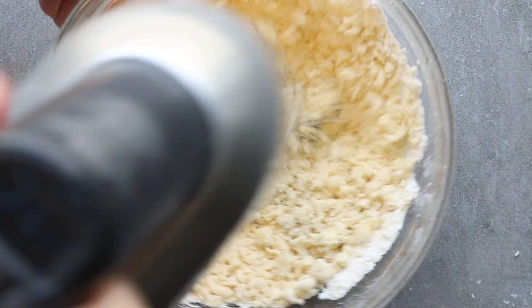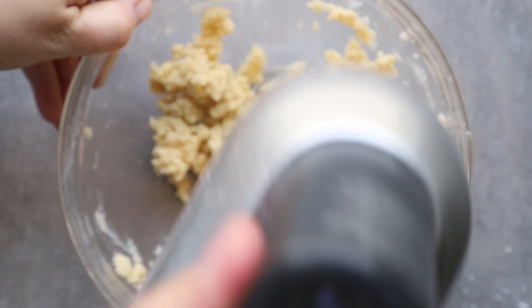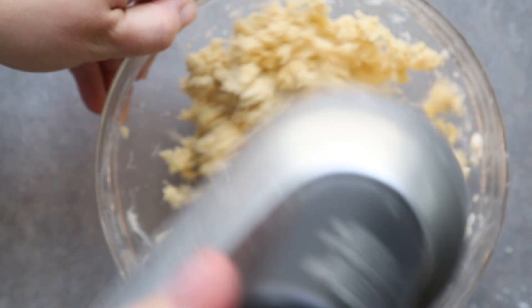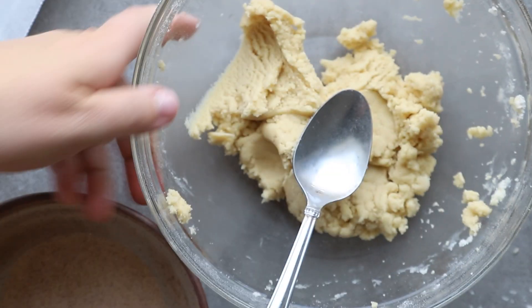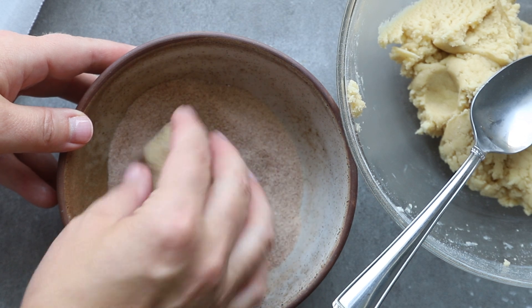Once the cookie dough is done, we're going to measure it out and roll it in our cinnamon sugar. I made my cookies about two tablespoons. You can always make these smaller and do 12 cookies — 12 small cookies as opposed to six regular size cookies — but I really like this size. So measure it out and roll it in your cinnamon sugar.